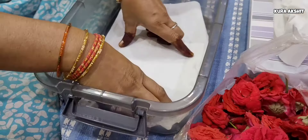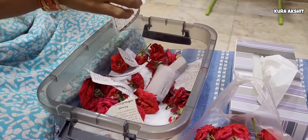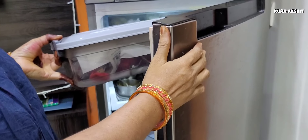We are going to store the flowers. We will store the flowers for 2 days, or we will store the flowers for 15 days.